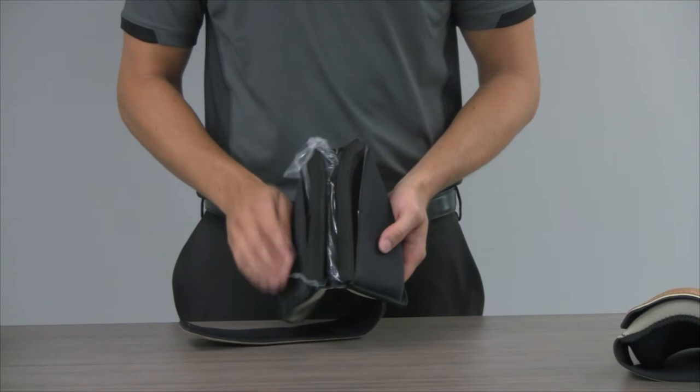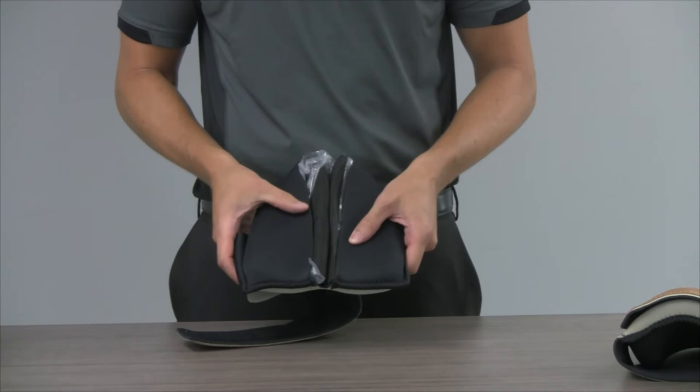We've cut one of these in half so we can show you how these are made for your comfort. You can see the thick neoprene padding that protects your knees and makes kneeling so much more comfortable as you're working.